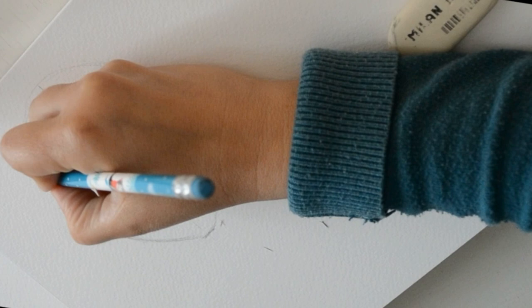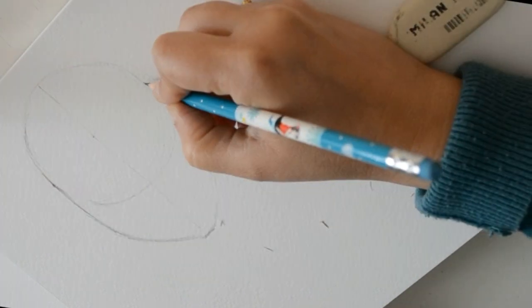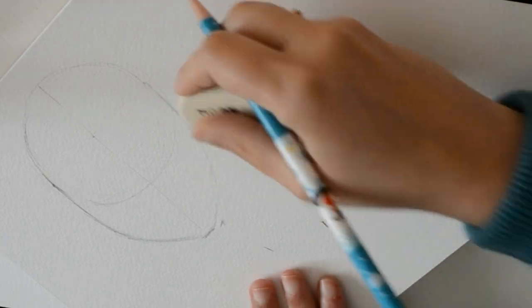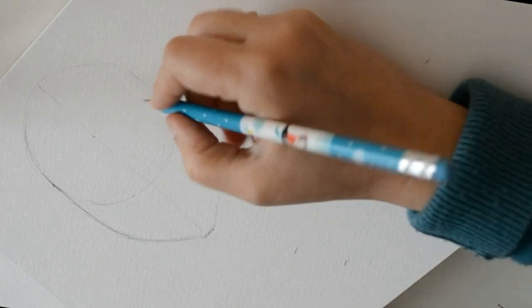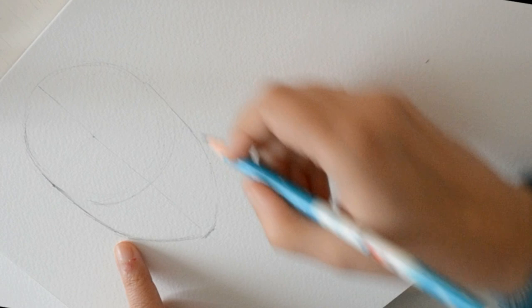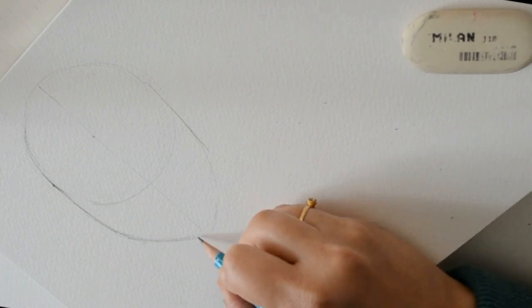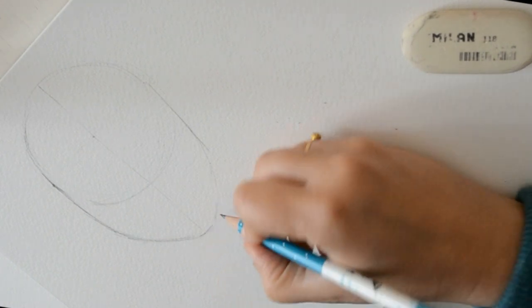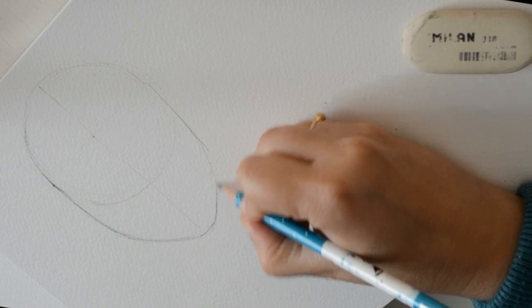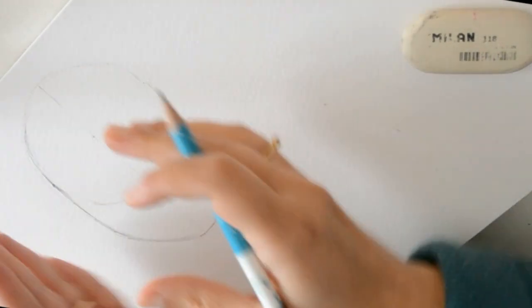Voy a ir perfeccionando mi línea para que nos quede una línea bonita, que nos salga más o menos a la misma altura el cambio de la barbilla. Ya tenemos lo que sería la estructura de la cara, y la hemos hecho pensando en un cráneo y en una mandíbula.